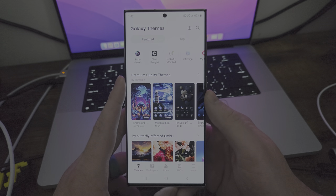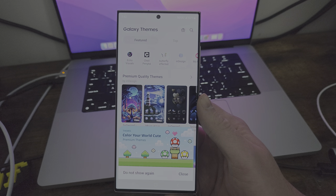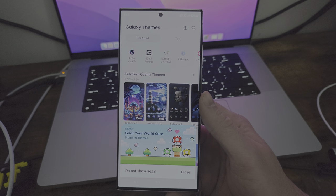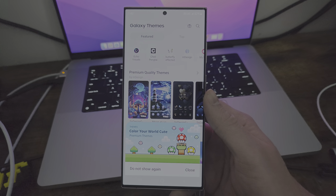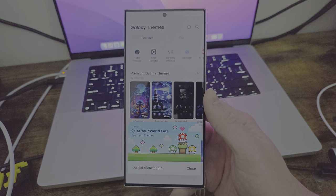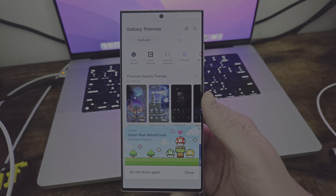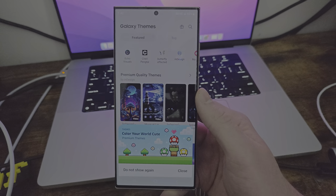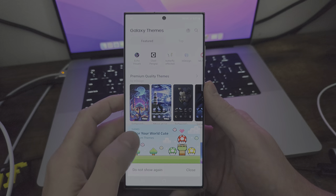So we're going to go to themes. Themes are pretty sweet — it's actually the Galaxy Theme Store. I remember jailbreaking my iPhone and getting themes installed. There was a Family Guy theme that I had a long time ago that I thought was the sickest thing — when you unlocked it, Peter's laugh would play. But to see something like this natively on an Android phone, I think is really, really cool.